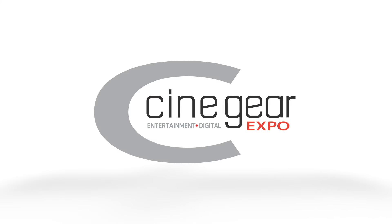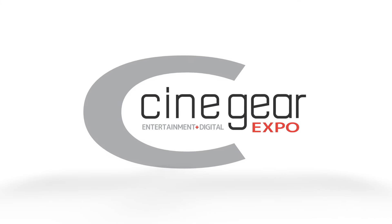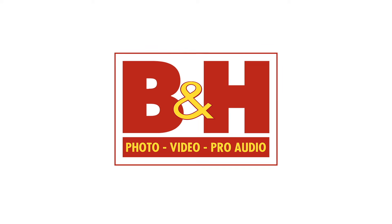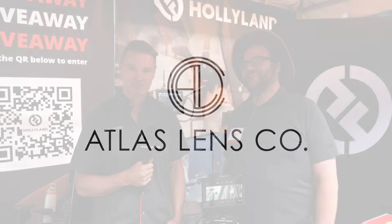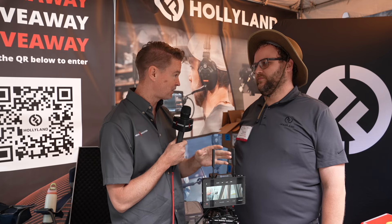New Shooter coverage of Cinegear 2024 is sponsored by B&H and Atlas Lens Co. Hi, it's Matt here for newsshooter.com. It's Cinegear 2024 and I'm with Randall from Hollyland. This is the new Pyro 7 that we first saw at NAB a couple of months ago. It's getting closer to shipping now. Just run me through what it can do and its specifications.